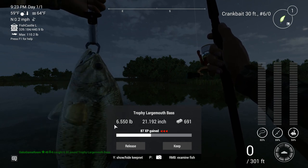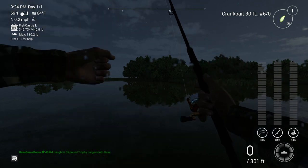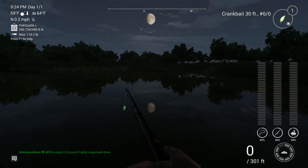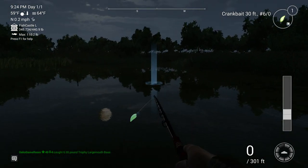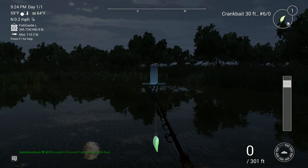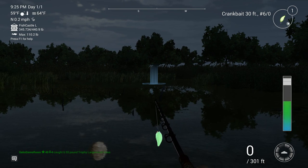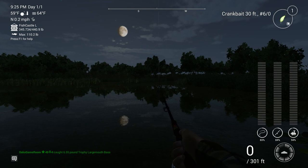Over 21 inches and over six and a half pounds - $691. We'll keep that. And that was all from a technique that showed zero dots. There were no dots at all on the top of that screen. None.